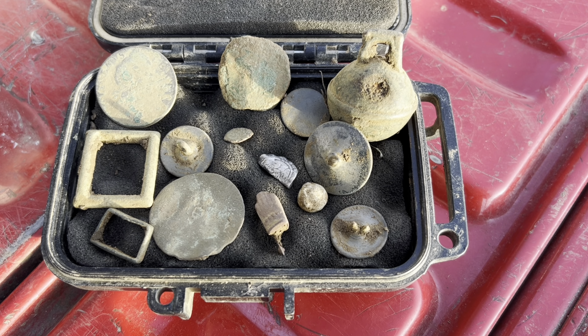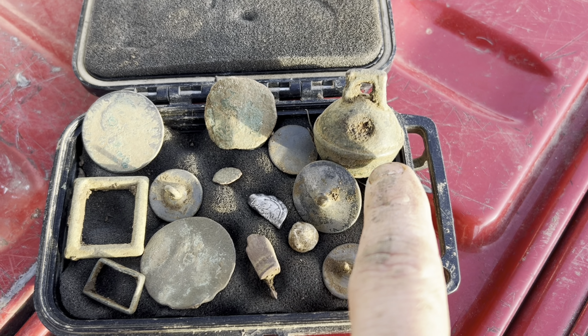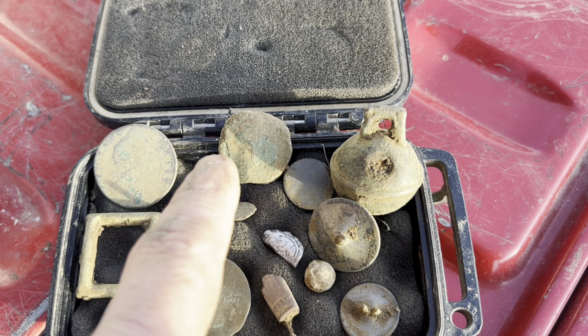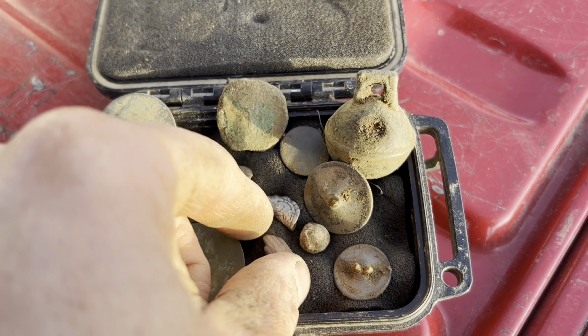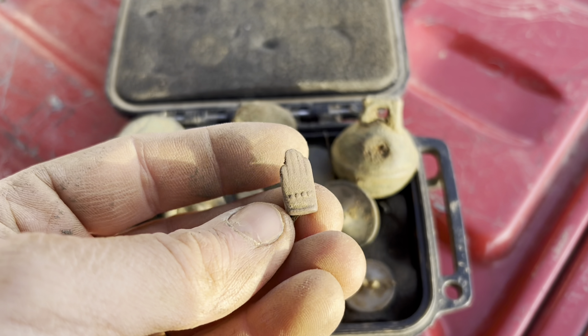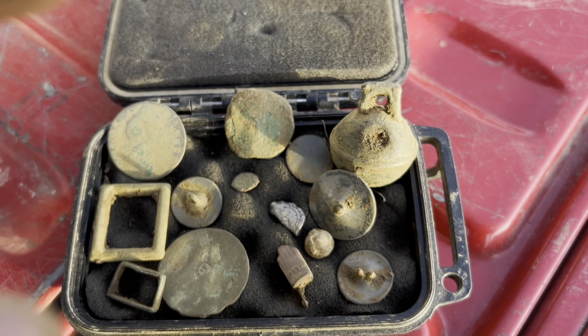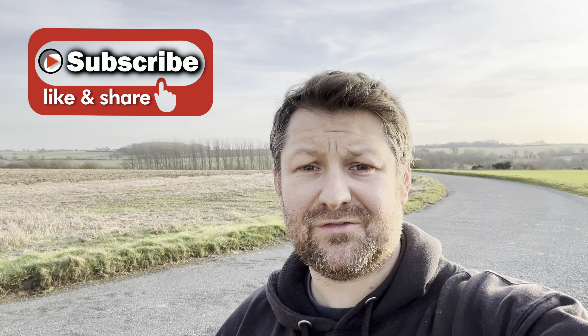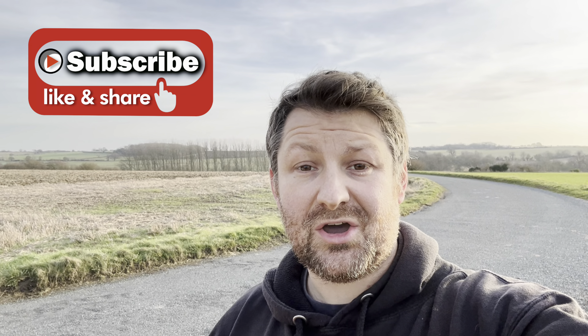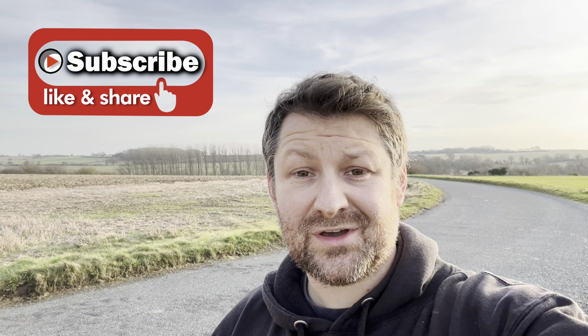That is not a bad day's detecting at all. I've got a lovely crotal bell, hammered coin, two Romans, William the Second halfpenny, and an interesting hand clasp thing. I'll take that — that's been a cracking day. Right, that is it from me for today. I've had an absolutely lovely day in the sunshine, dusting off the cobwebs. Haven't been out for a couple of weeks and it was fantastic to find that lovely array of finds. I'm done for the day. Hope you enjoyed the video, thanks for watching and I'll see you next time.